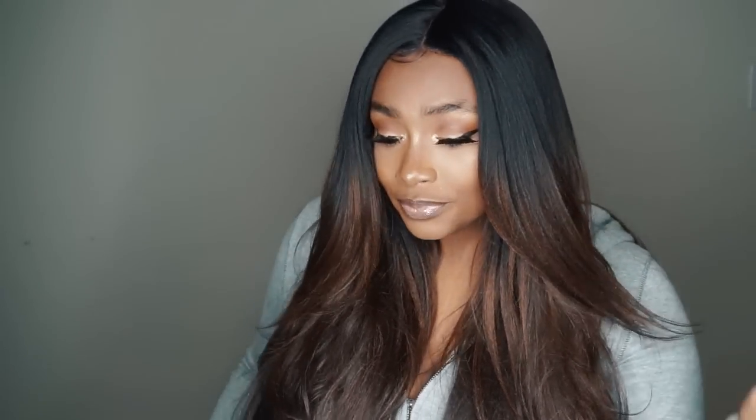Hey guys, welcome back to my YouTube channel. I'm Rabiana. Today I have a synthetic wig review for you guys. A lot of people have been waiting for this because back when I started my YouTube channel around a year ago, these were very popular and I think that's where most of my subscribers came from, so I decided to bring back synthetic wigs on my channel.